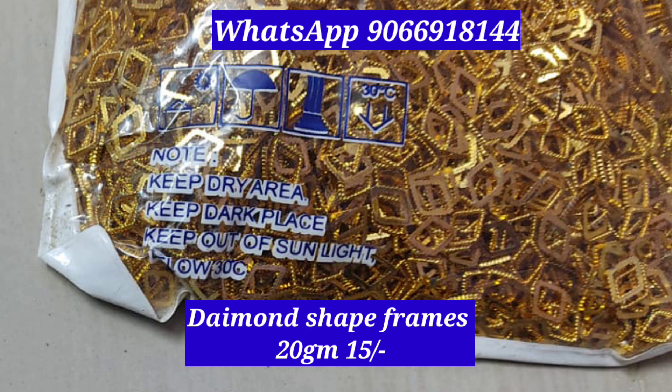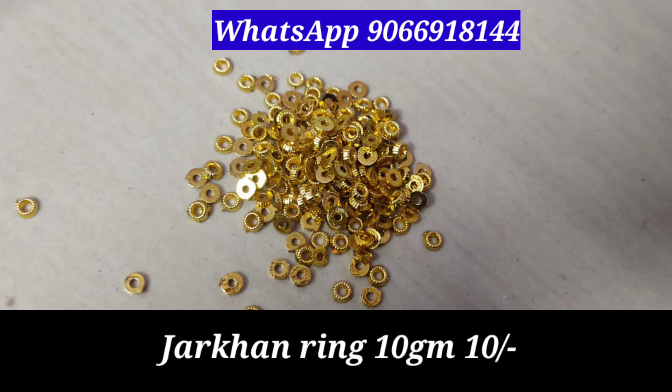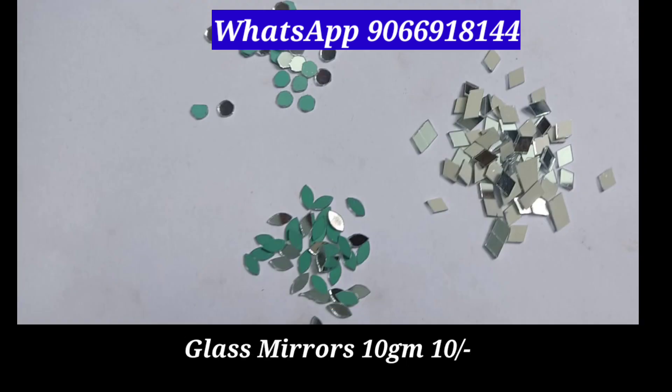This is the diamond shape. This is the 20 grams. This is the 4mm metal beads. This is the jerkin rings. This is the 1.220 hundred and white leather beads, 10 rupees.